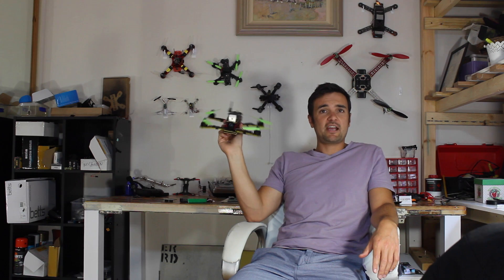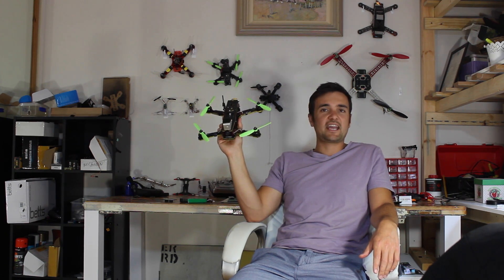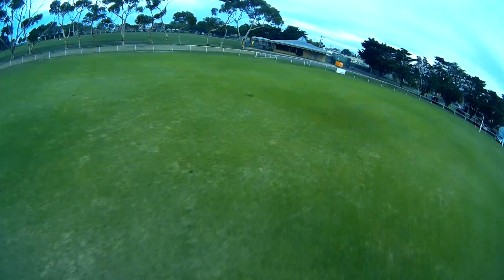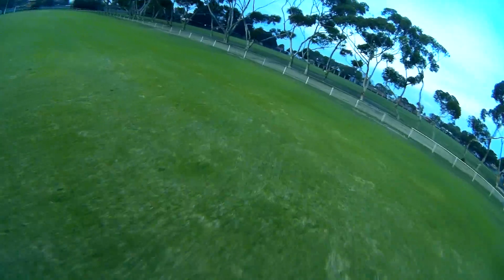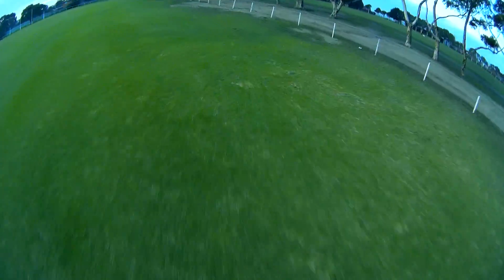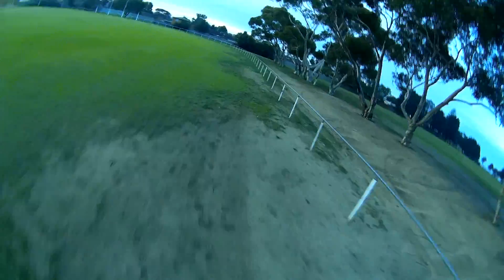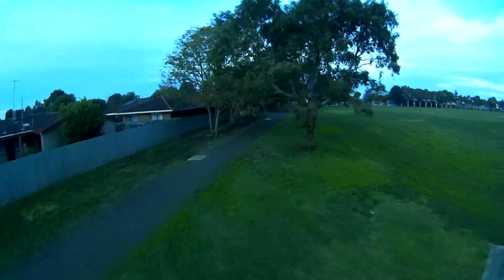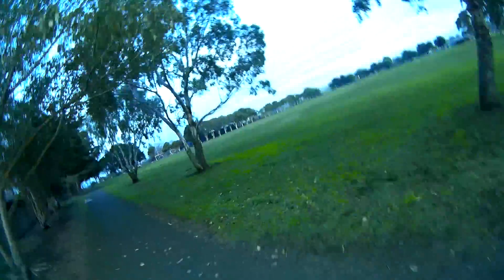Angle and horizon mode are great when you first start out because if you freak out you can just let go of the sticks and it'll automatically self-level and hover — but they're not the best long-term. This is some very early footage of some of the first times I went out flying. Not many people have seen this, but this is flying with self-levelling mode on and you'll notice it's bobbling around a whole bunch. It's not nearly as smooth or fluid as it could be, and I wish I switched over to acro sooner.